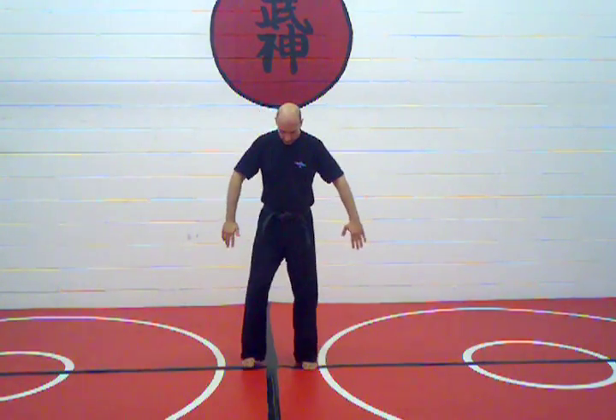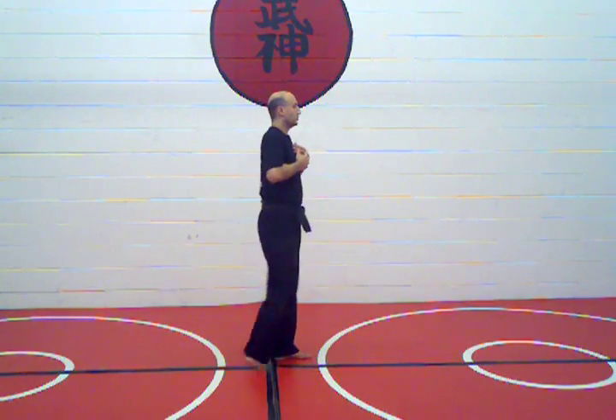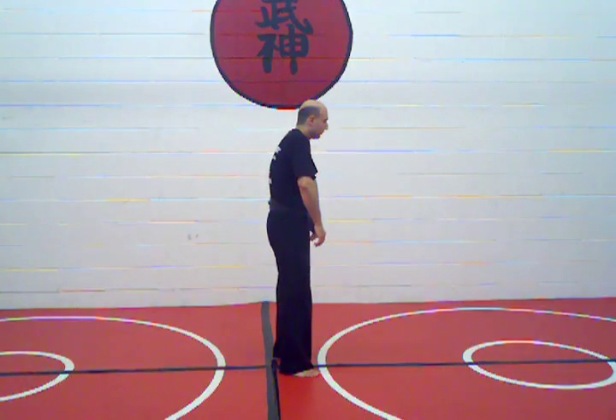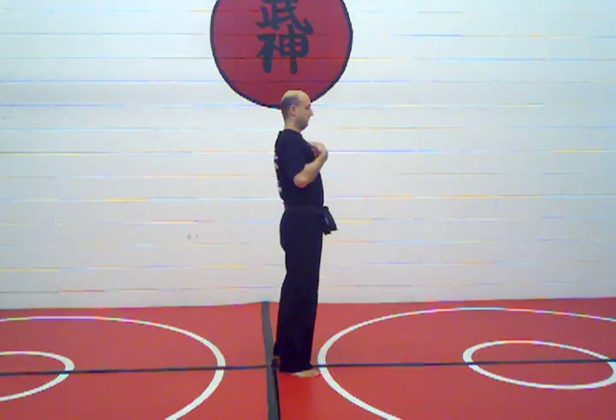The goal is to vibrate the entire body. Keep the shoulders down, packed onto the spine. What you want to do is start to lift the shoulders and drop. Lift and drop.